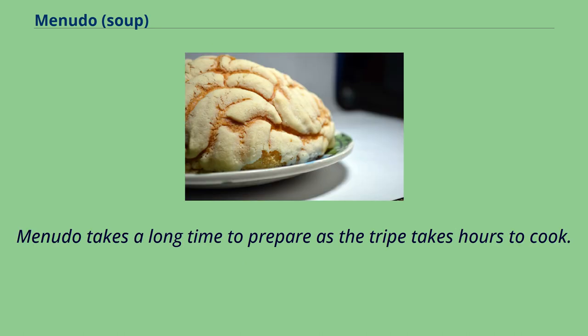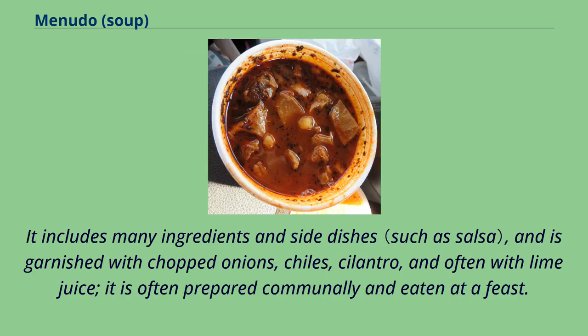Menudo takes a long time to prepare as the tripe takes hours to cook. It includes many ingredients and side dishes, and is garnished with chopped onions, chilies, cilantro, and often with lime juice. It is often prepared communally and eaten at a feast.